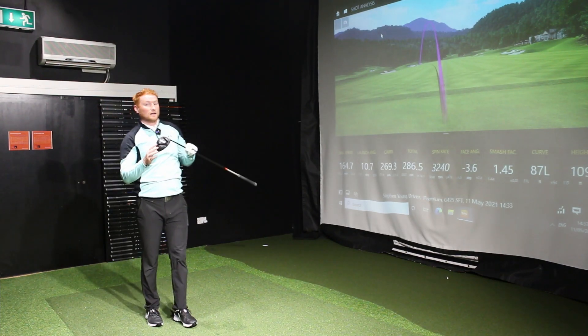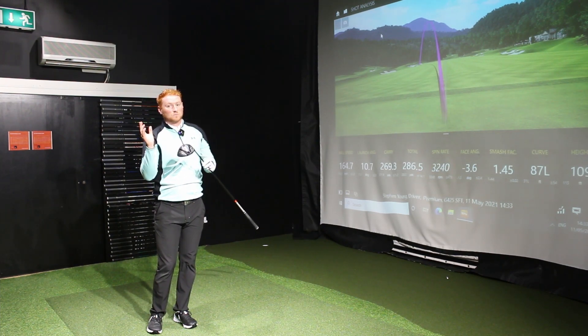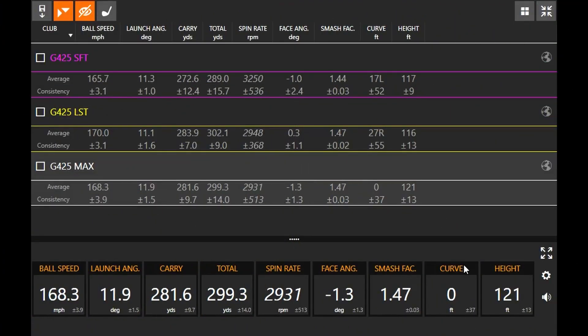Let's compare the three heads now, removing the one banana shot that would distort the data. Looking at ball speed: the LS Tech averages 170 mph, the Max 168, and the SF Tech 165 — very similar, only 5 mph between the LS Tech and SF Tech. Launch angles are all very similar across the three. I tried to dynamically present as low a loft as possible with the SF Tech to get close to that 9-degree equivalent, and that kind of worked out okay.